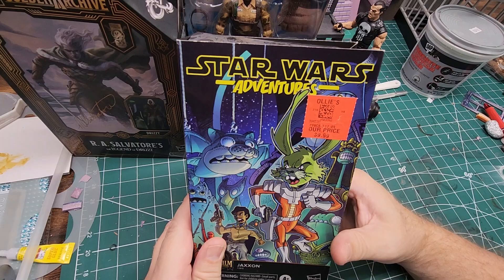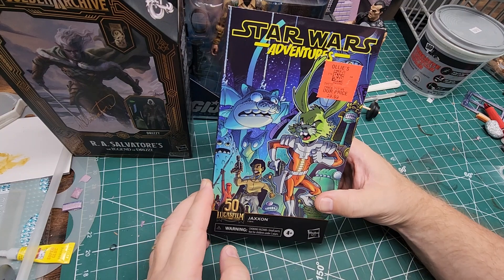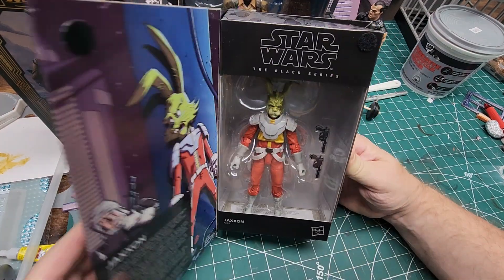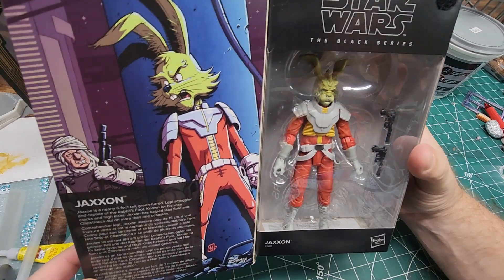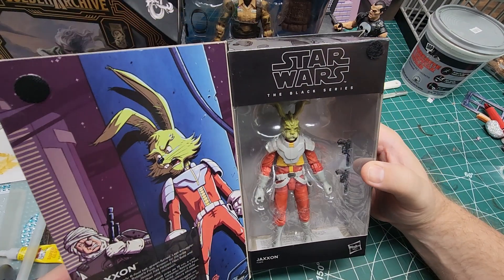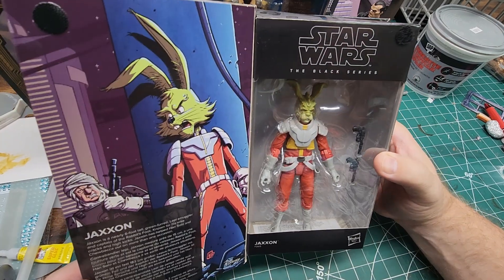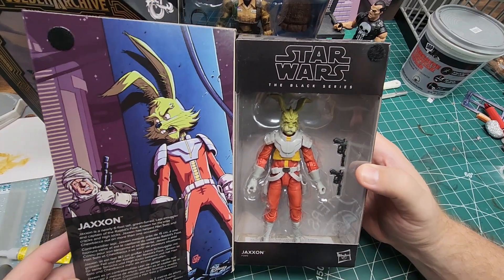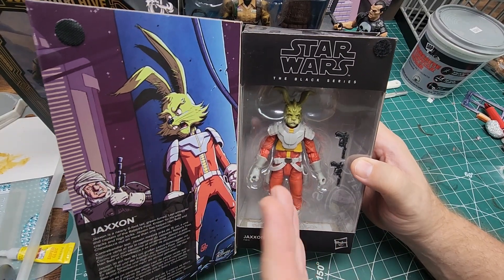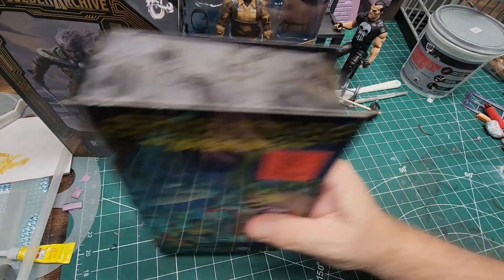This one I strictly grabbed to do a custom. I don't even know who this is — Jackson, I have no idea. Forgive me for my lack of Star Wars lore knowledge, but I thought that would be a great base body for a custom figure. I really don't have an interest in displaying — I guess it's a rabbit? A green-furred smuggler captain. I have no desire for this figure as-is, so I figured I'd pop the head, add some paint, add a helmeted character face, and you have yourself a pretty cool figure.